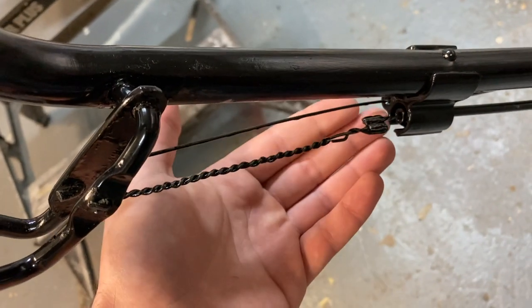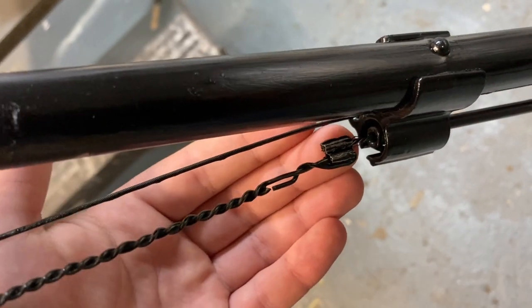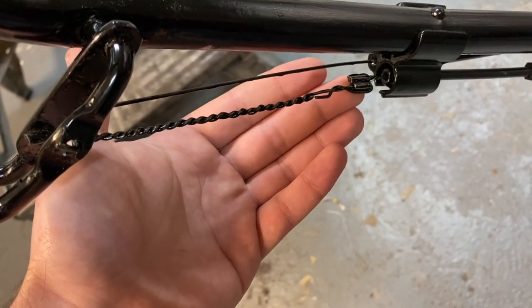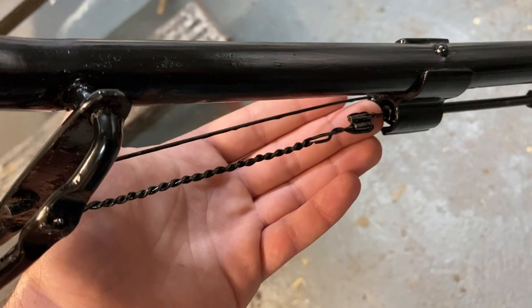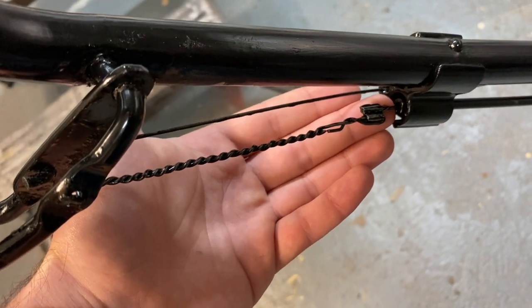We've repaired this one for less than a pound using these crimps and some of this steel wire. If we ignore the fact that I bought the new tool, you could probably get away with using some pliers for crimping these down and save yourself even more money. But I think it's nice to have the tool because we'll be able to use it in the future for other lawnmower repairs and other jobs.